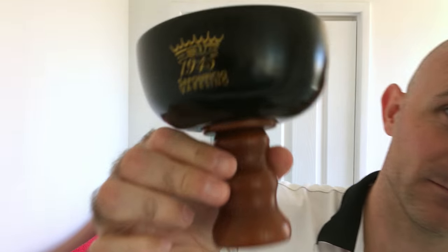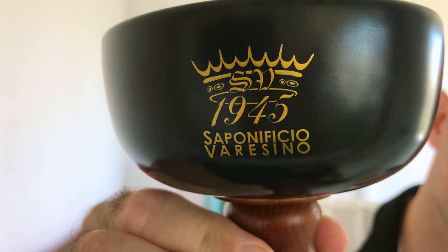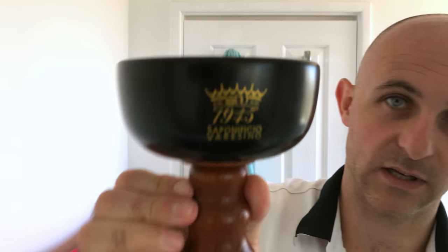Now I'm going to be using my bowl today - the Saponificio Varesino shaving grail. As you can see it's a wooden bowl. It is actually a two-piece bowl - you can pop the handle off and then you can put it in that way for travel and storage, and obviously put it that way for actually using it.